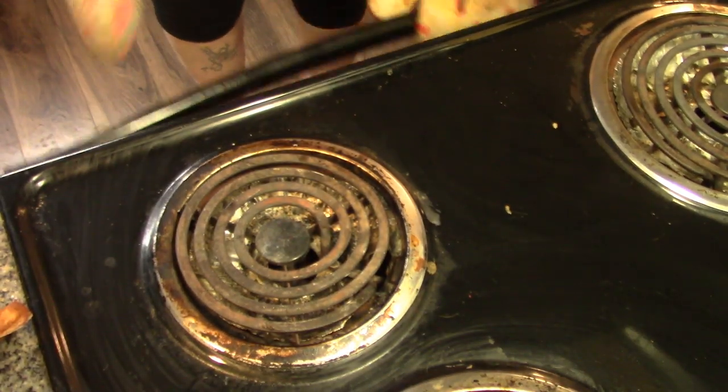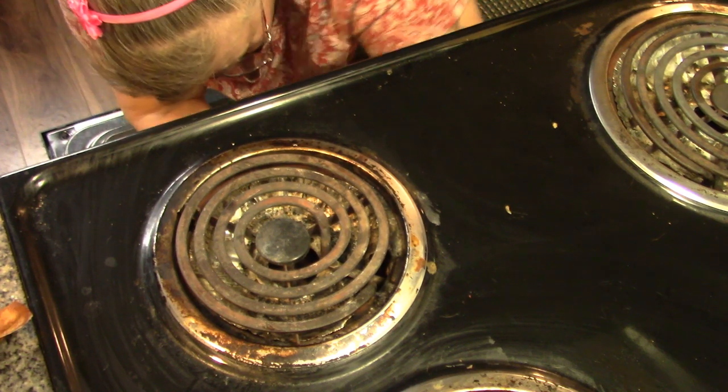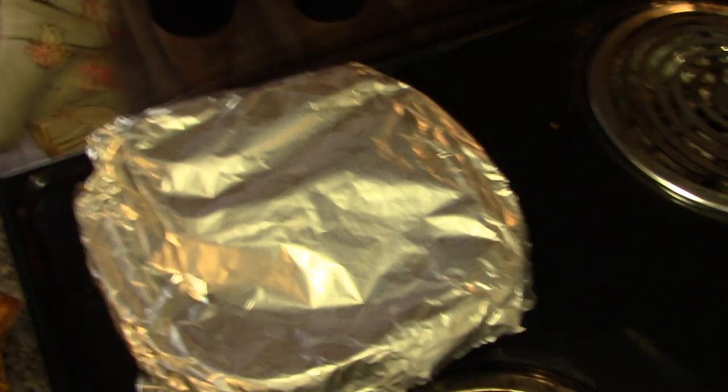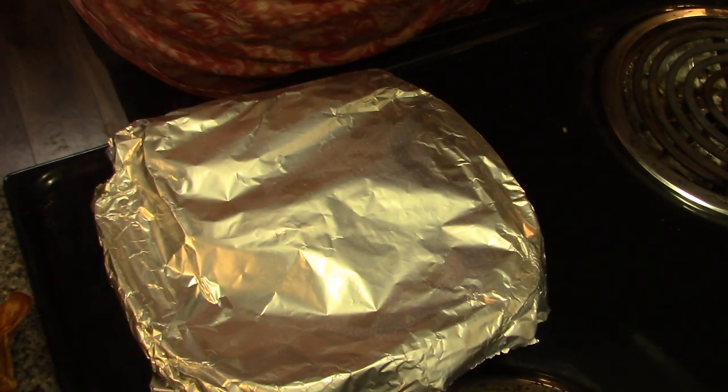I do believe our squash is done. And since that's what this video is mostly about, let's have a look. The chicken's got to go for another 10 minutes.